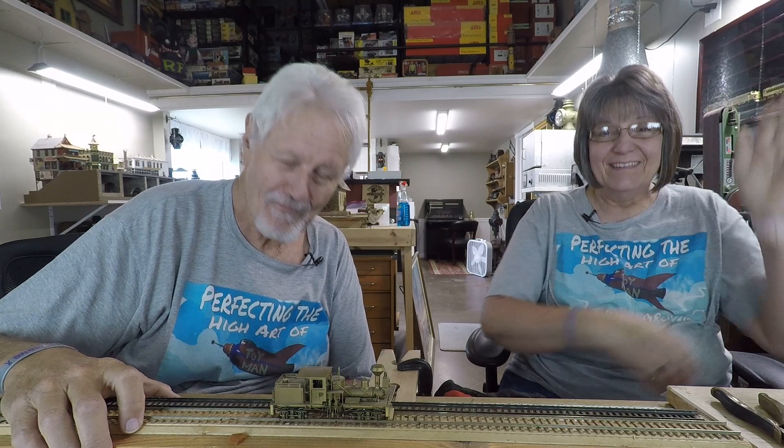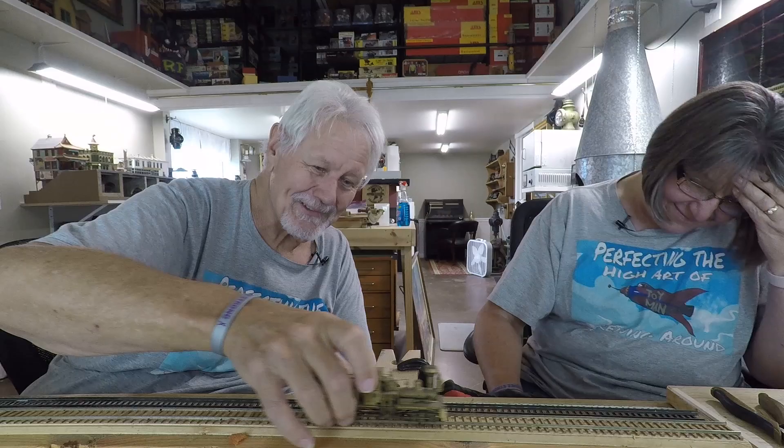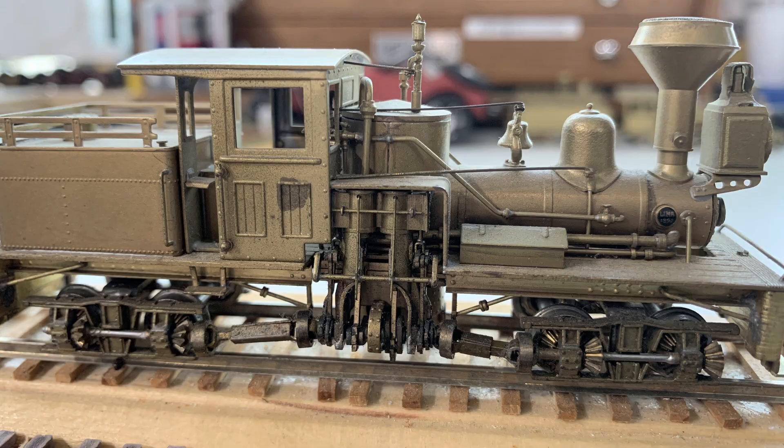Don built a tea boiler Shay in O scale - one of those brass engines. I think that's the one with the squirrel. He's got that one engine where he put a squirrel - he paid way too much and got a little squirrel for it. It sits on the wood pile right in the locomotive. Would a squirrel actually ever do that? Yeah, why not? We digress.